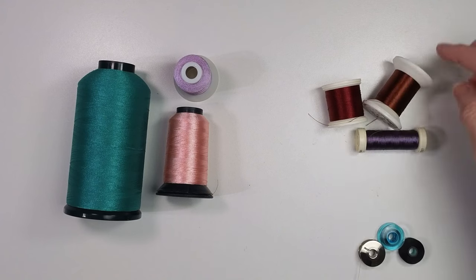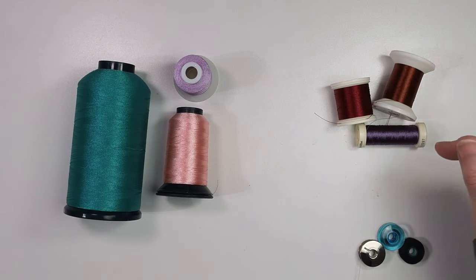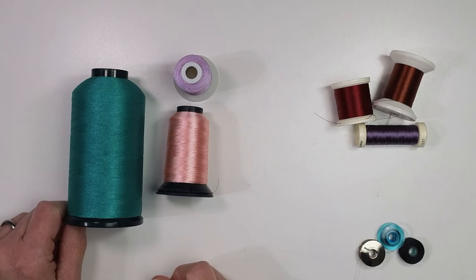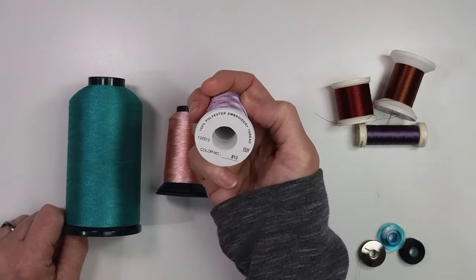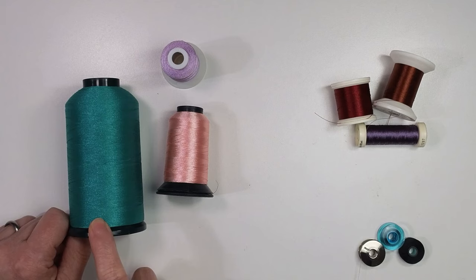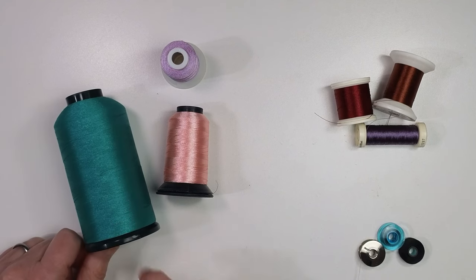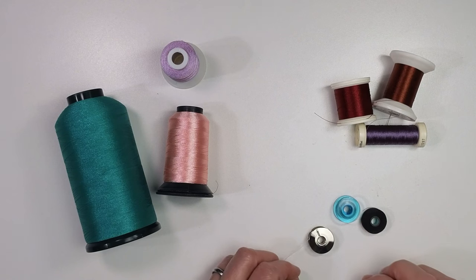Spools are the smaller sizes of thread. A spool has both a top and a bottom and typically has less than 300 yards or meters of thread. Cones have just the bottom with an open top and tend to have 500 yards or more — like a thousand or even five thousand meters on a jumbo cone, which is over three miles of thread. You'll also find larger cones for machine quilting, long arms, and serger thread. Bobbins aren't standard, so a storage system might not work for all brands, especially Bernina jumbo bobbins.